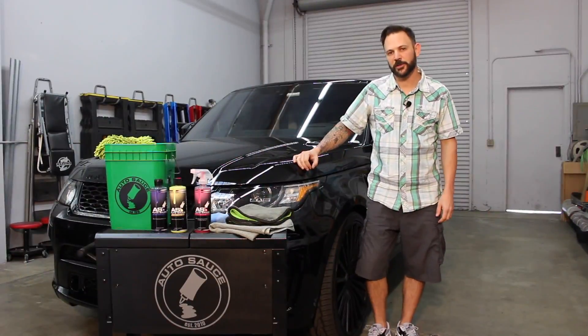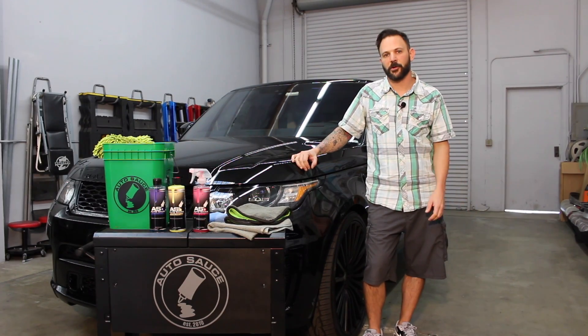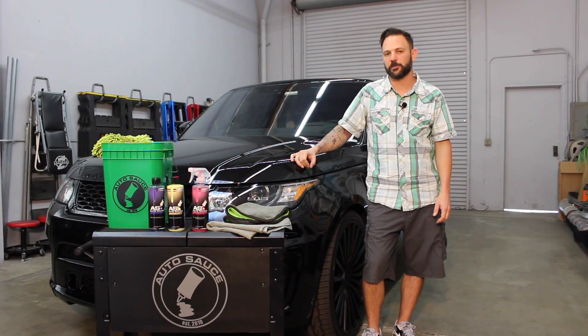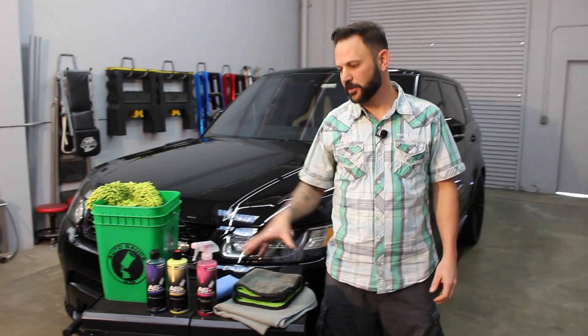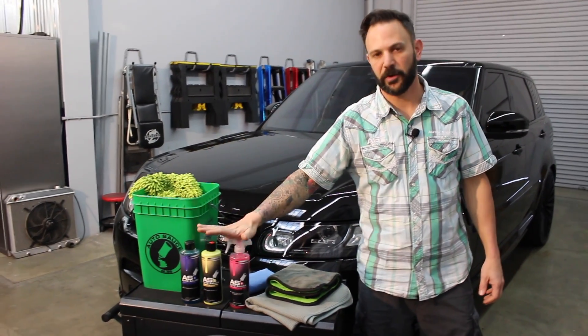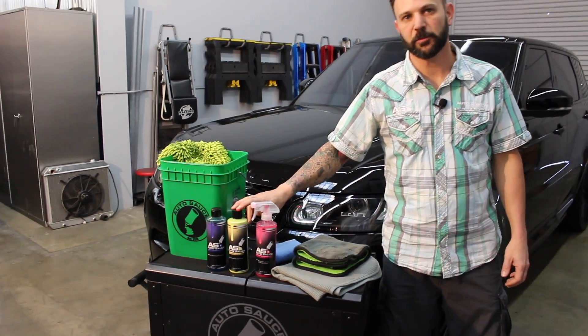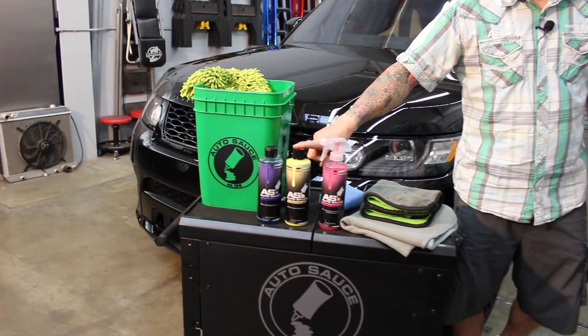Hey guys, Jeff at AutoSauce. Today we're gonna discuss how to apply wax on a car using our saffron spice wax. We have our Spicy Showtime kit here, available in our store. It comes with our marinara spray, our saffron spice wax, and some watermelon wash.